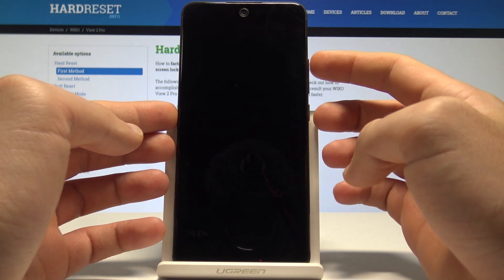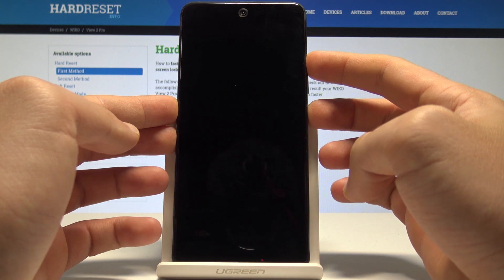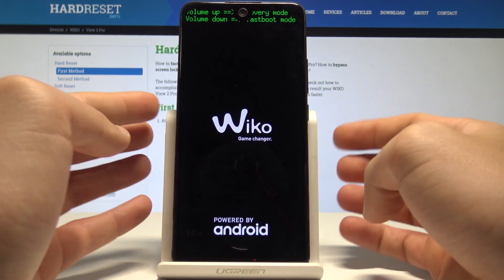Then let's use the following combination of keys: power key and volume up. Hold down together those two keys — power key and volume up — and that's it. This is the boot mode.